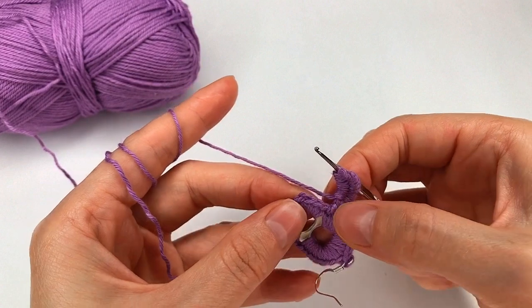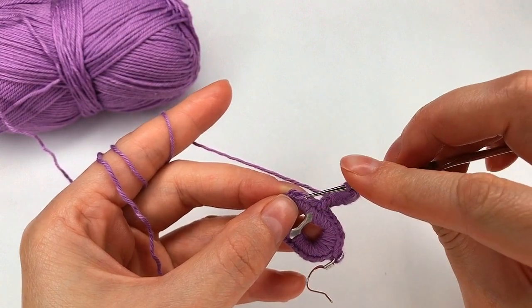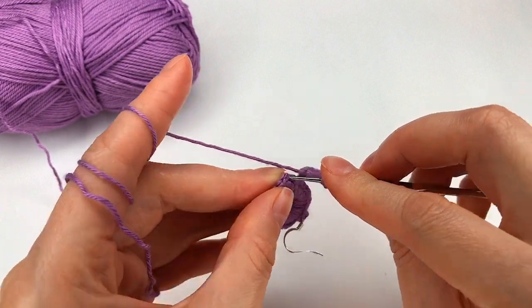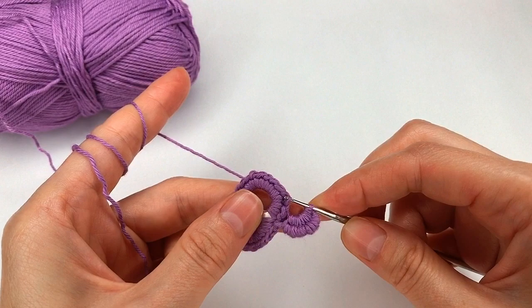And now I skip the next stitch and into the next one. Then I go with my hook and I make a slip stitch right here.